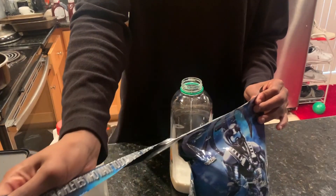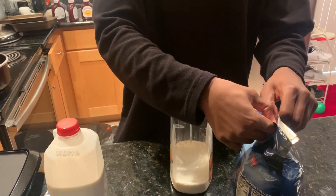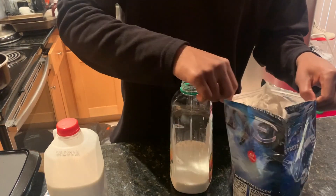I know y'all probably never seen a — what do you call it — milk going into an orange juice bottle. I never thought so too, until I couldn't find my protein shaker. So yeah.